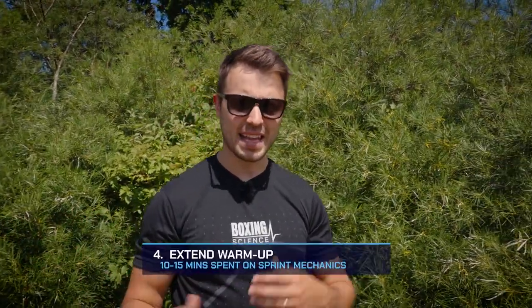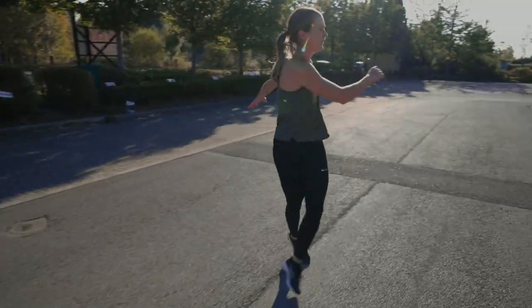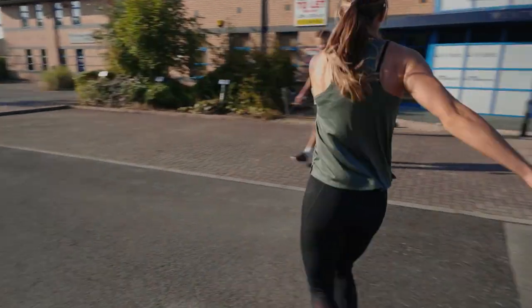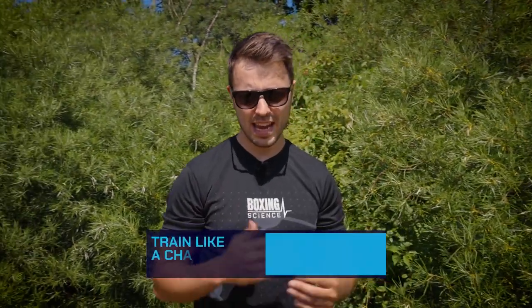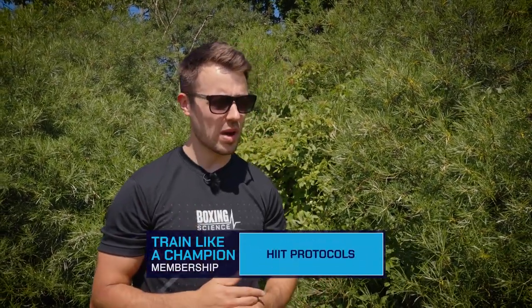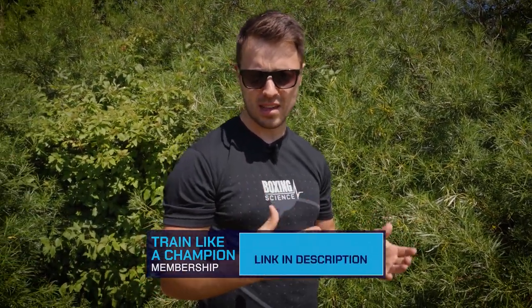Tip number four might sound a little weird: in warmer conditions you need to extend your warm-up. When muscles are warm they're more relaxed and able to produce more force — this is why we see great sprint and strength adaptations in the heat, and probably why the Jamaican running team are so good, always training in the heat and exposed to higher force and speed outputs. When we were based at university using the heat chamber for sprints, we regularly saw personal bests.